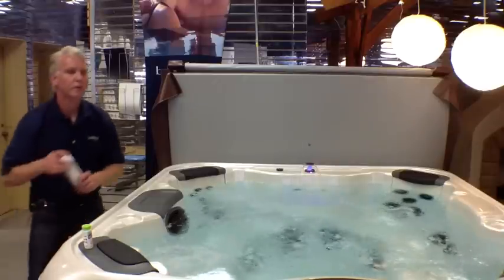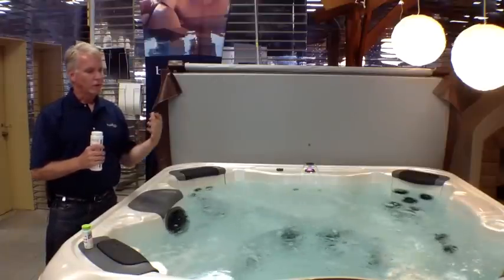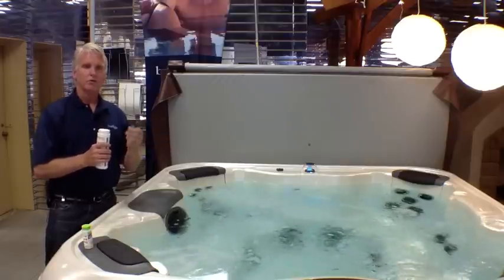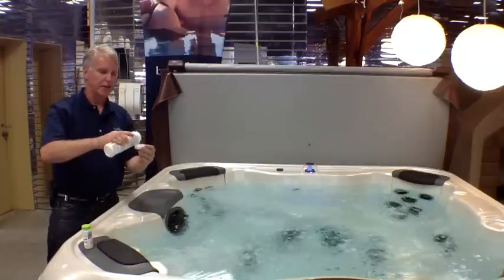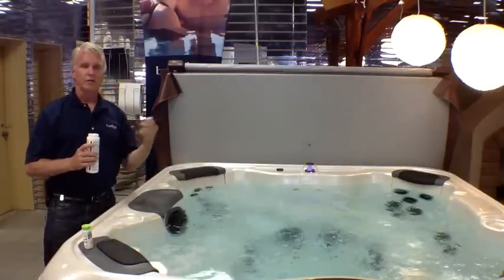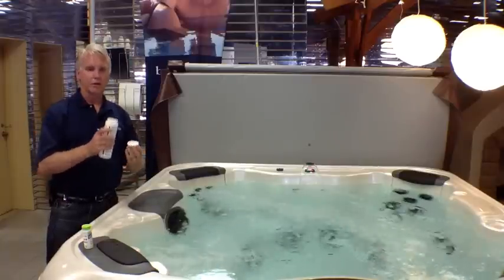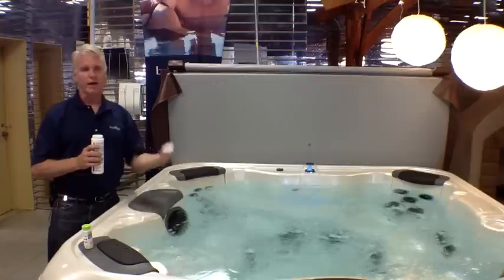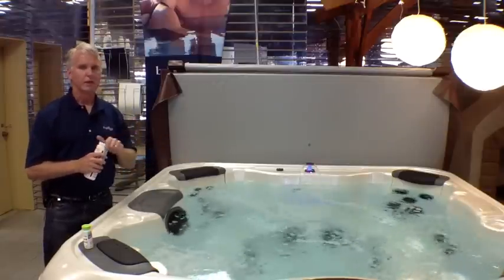We do recommend that after you use the spa, put in some shock. If it's just one person with a light bather load, maybe just a half a cap full — literally just take the cap, put a half cap full and toss it in. If you've got six people in there for an hour, there's going to be a lot more bacteria, and you may want to do two full cap fulls. Anything you add afterwards will help knock down the bacteria and keep your water clean and clear.